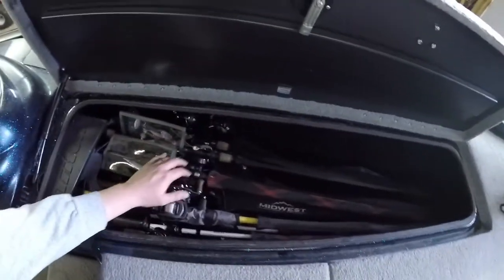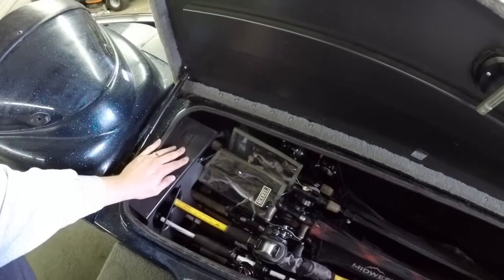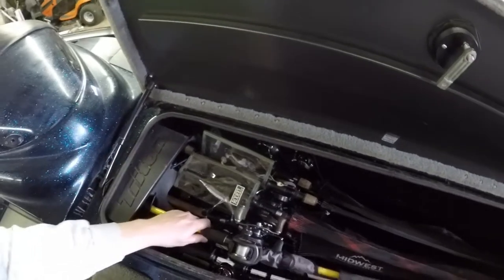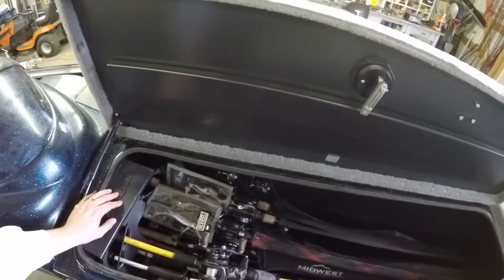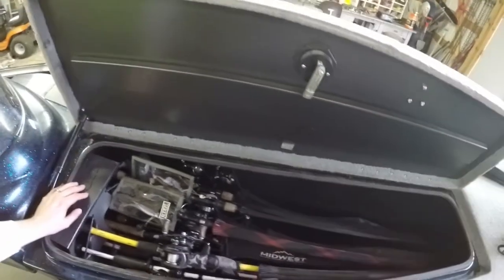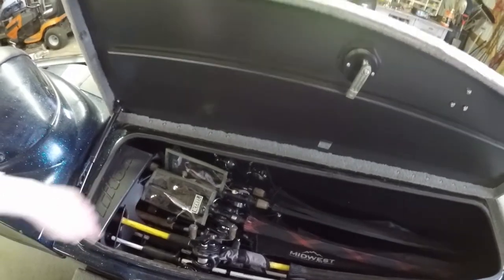So we'll start off with the rod locker. Nothing too special here — I just got all my rods laying in here. I left one in because it just helps with them banging around so much, and especially with spinning reels, I feel like I could easily break off a handle with them banging around with nothing to restrain them. I think I have 16 or so rods in there.